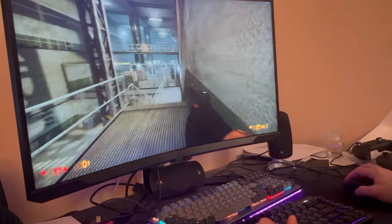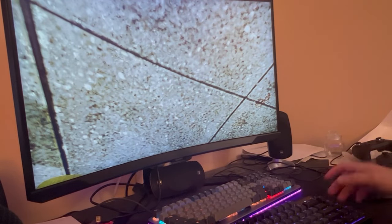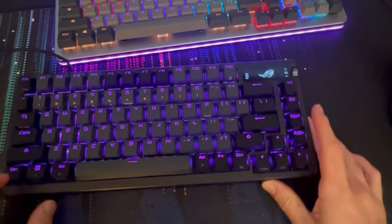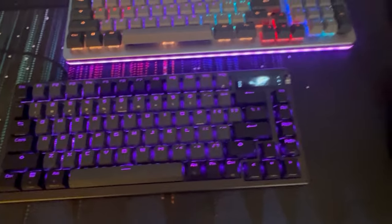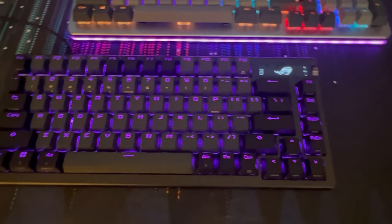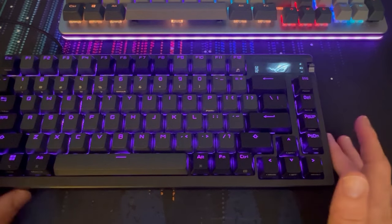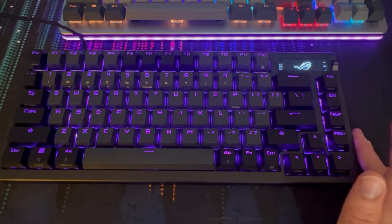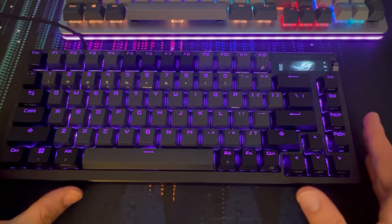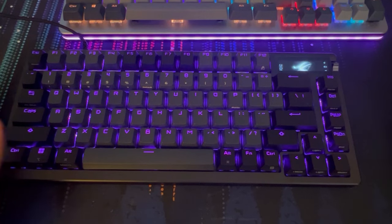The biggest problem is the price. If you find the price acceptable, this might be a great option for you. If you don't, it may not be. I think it's fine — definitely one of the better keyboards I've taken a look at. It's a 75% keyboard — I don't think I mentioned that at all in my review — and I'm liking it a lot. Just not the price.